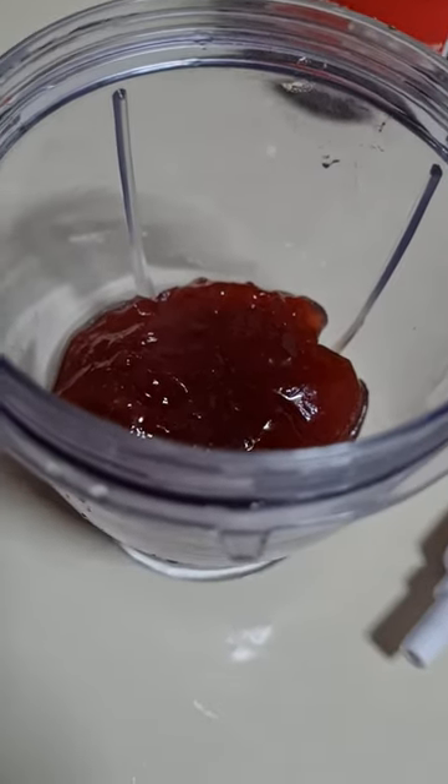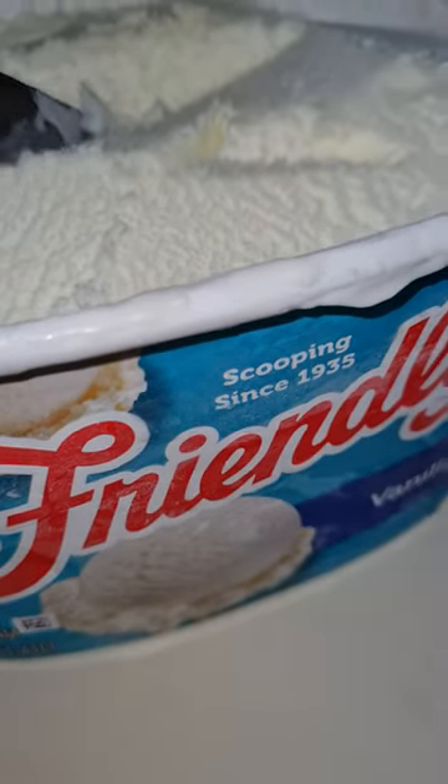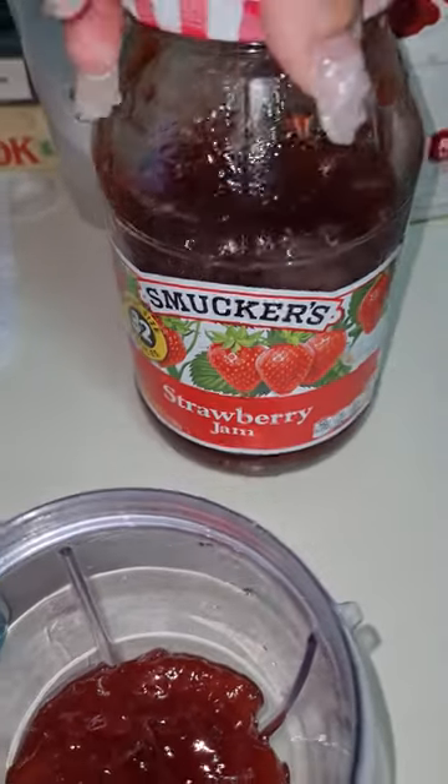Hey guys, welcome back to my channel. I'm going to make a milkshake right now — a strawberry milkshake. I'm going to use some Friendly's vanilla ice cream since it's what we have right now. Use whatever you have. I want it to taste like the McDonald's milkshake.